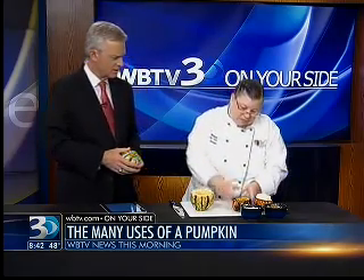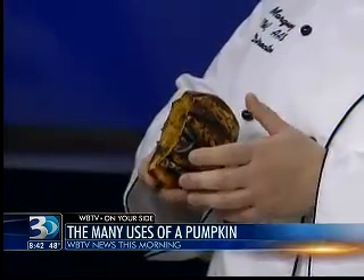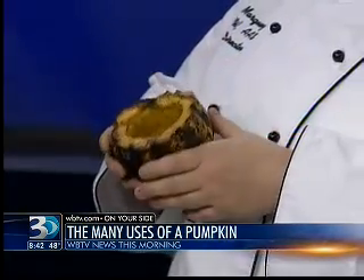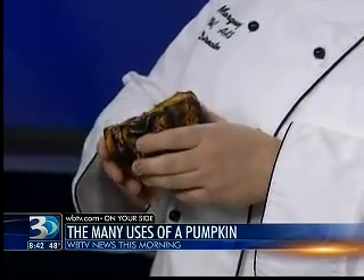Then I roast the pumpkin. I brush it with a little bit of oil, then salt and pepper, and I roasted it for about 45 minutes at 350°F so that it gets nice and soft — you can tell just like when you're checking mashed potatoes. You can add other spices if you want, but I used just salt and pepper because I was going to have the flavor in the rest of the food.